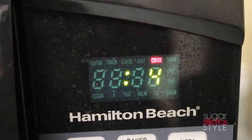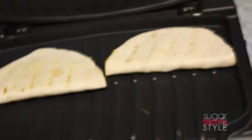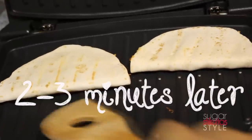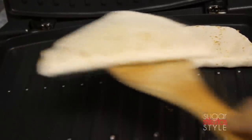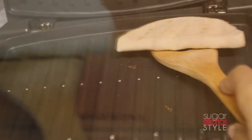I like to do the marinara sauce separately, but if you want to make it an actual pizza, I do have a tutorial for that on my blog — the link is in the description bar. A couple of minutes later your quesadilla is done.